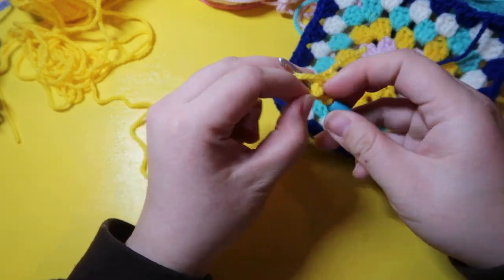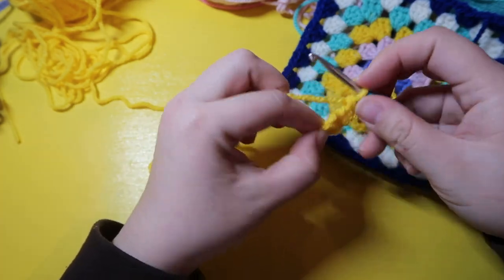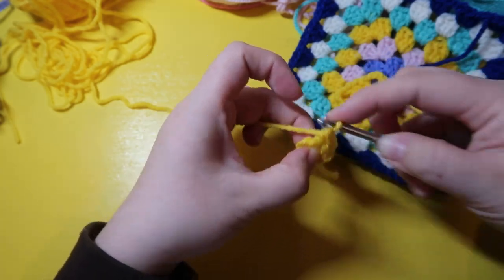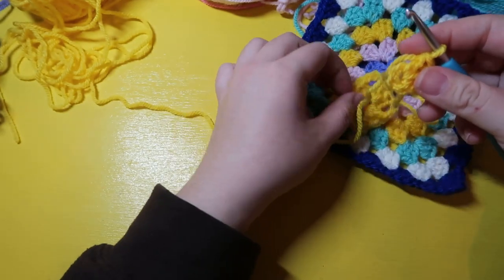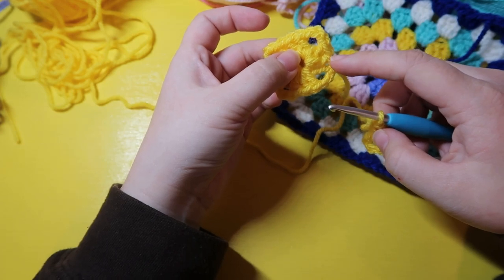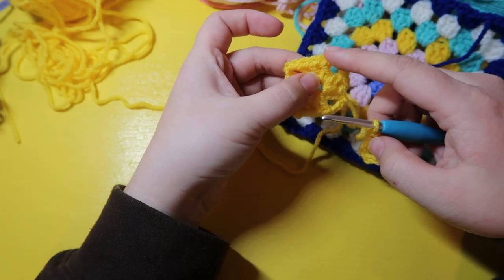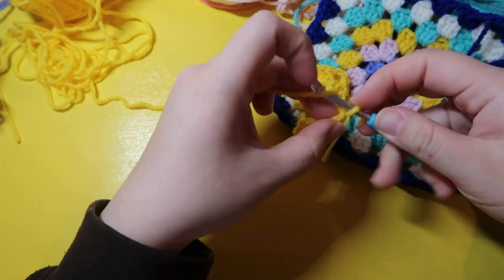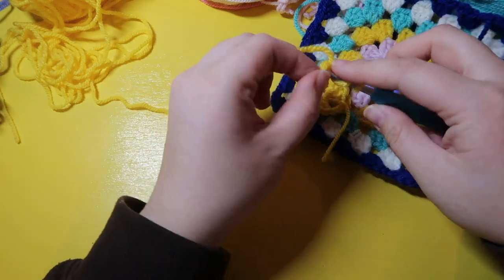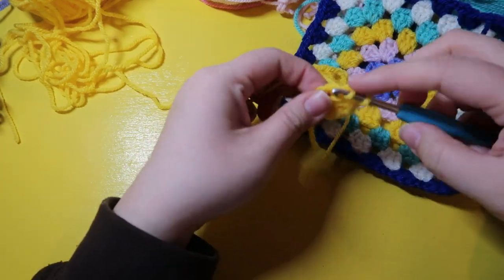Insert two double crochets into the center hole. Now we have our chain two and our first two double crochets. Now we're going to chain three to make this little corner — one, two, three — and then insert three double crochets into the center hole.